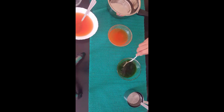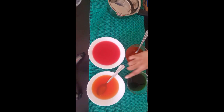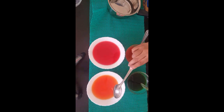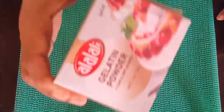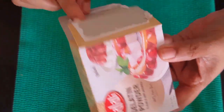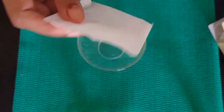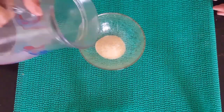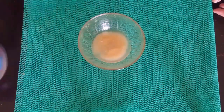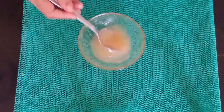Now I will mix the green food color. I will mix the jelly. We will set the jelly in the fridge. I have a package of jelly — we will set the jelly in about half an hour.